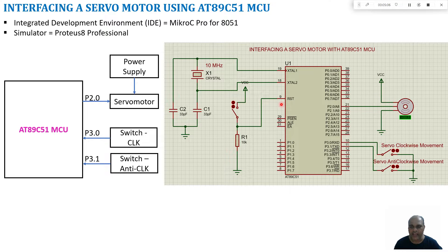A servo motor is connected with the PWM line — the center (signal) line of the servo motor — connected to port 2.0, and the other two lines connected to supply and ground. Two switches are connected: one for enabling clockwise movement and another for enabling anticlockwise movement. The switches are connected to port 3.0 and port 3.1.